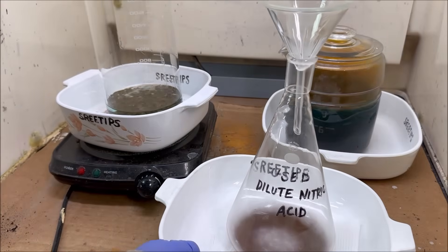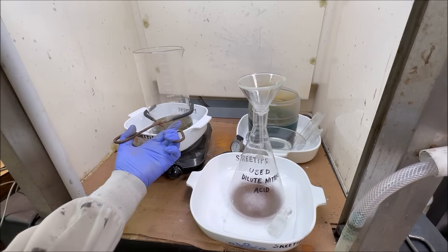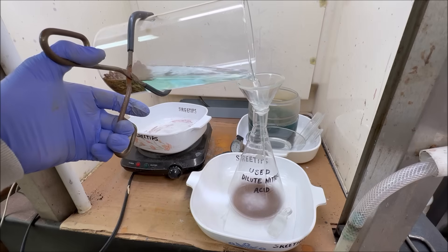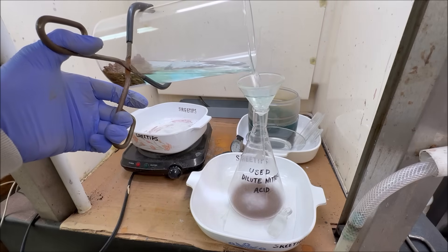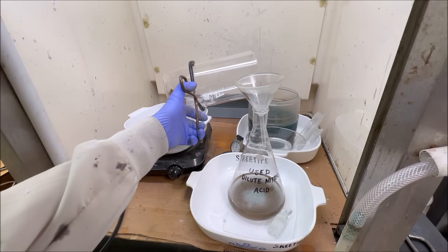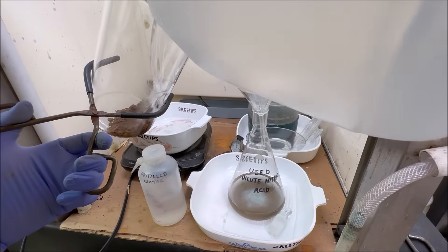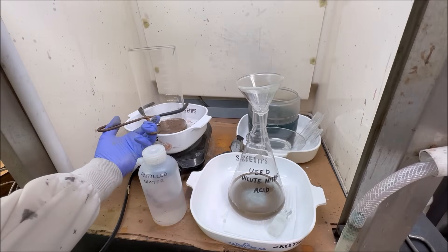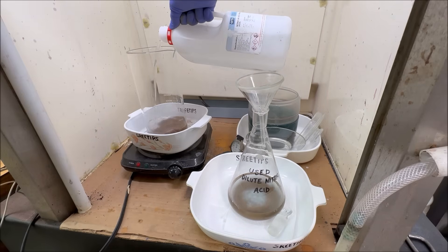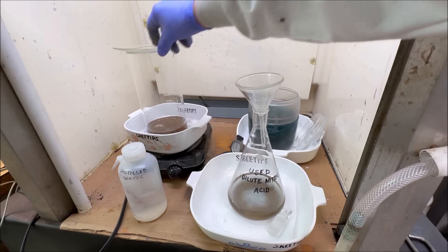That copper in the sterling silver makes a wonderful color indicator. Here you can see it still has some blue color to it. We're going to pour this nitric off into a container and save it because it still has some active nitric we can use. I rinse the gold, pour the rinses into my silver jar, add some more water, put it back on the heat, add some more nitric, cover it up, and let it boil again until we get all of the color out of the liquid.